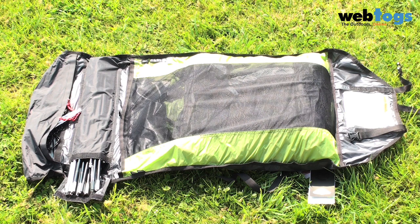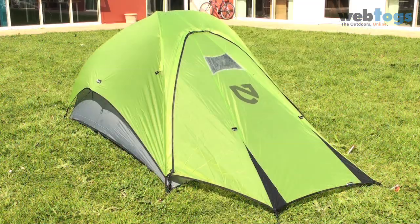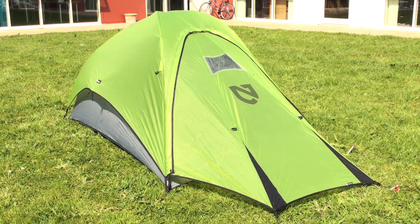The Esprit tents include a roll-up style stuff sack with separate compartments for the tent, poles and pegs that compress down to a really small package to go into your rucksack. So if you're looking for a tent that has very little weight, is flexible and incredibly stable, the Esprit series is your first choice out on the hill.